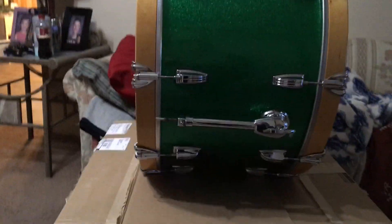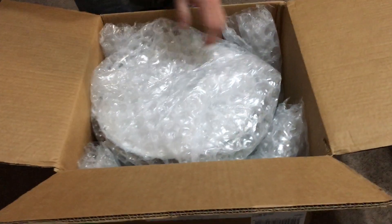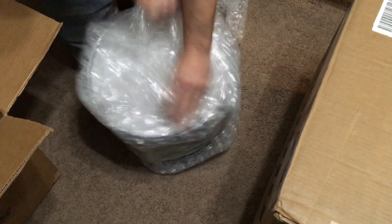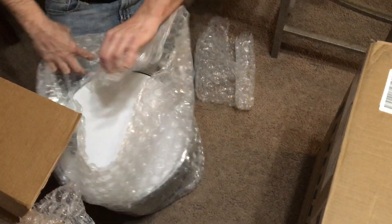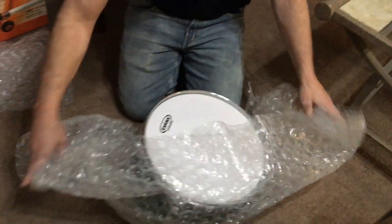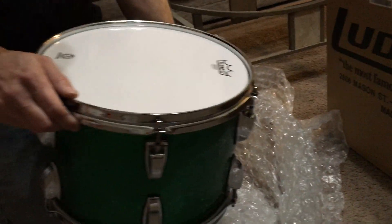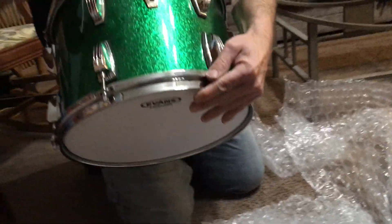Now I think I'll open the 13x9 rack tom. They did a really nice job packing this. Talia is taking the video, by the way — she's doing a great job, I'm sure. That's actually the bottom side. It's got a coated Emperor smooth white on top. Again, the keystone badge.